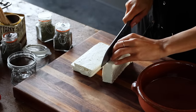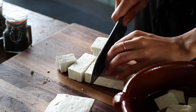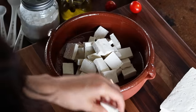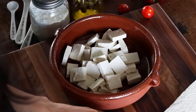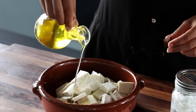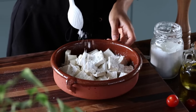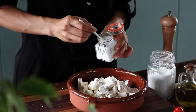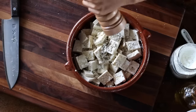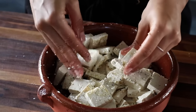Once the tofu has been drained — we're using about a 450 gram block — we're going to cut it into thin, bite-sized pieces and transfer it to a bowl. We'll add an optional drizzle of olive oil and toss to coat, then sprinkle over a tablespoon of cornstarch, a teaspoon of garlic powder, half a teaspoon of salt, and about a quarter teaspoon of ground black pepper, and toss to coat again.